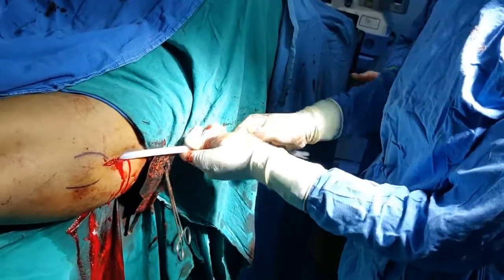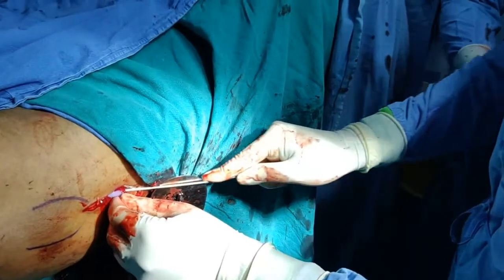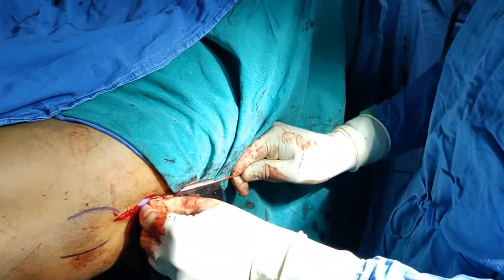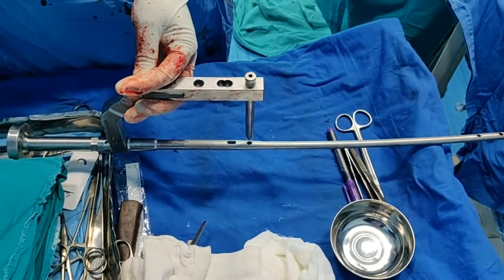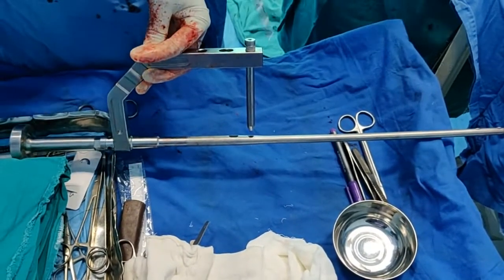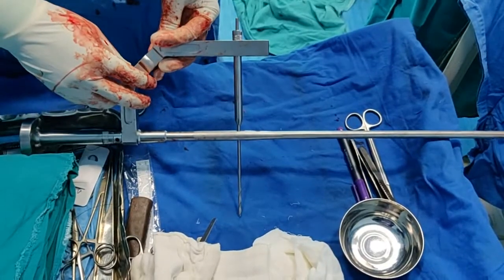The next step is to put an exchange tube so you can replace the olive-tip wire with a plain smooth wire. Most modern nails don't require this step. Now check that there is no malalignment between the jig holes and the nail — put the sleeve and then the drill bit. That looks good. Do the same for the other hole: put your sleeves first, then the drill. That looks good as well. It is extremely crucial to perform this check.